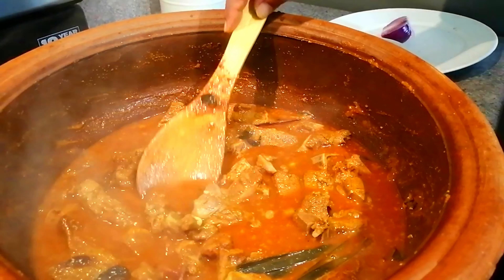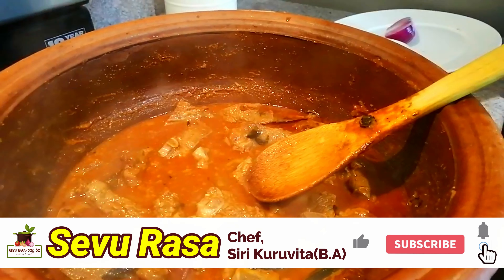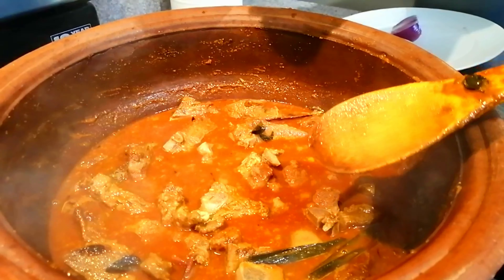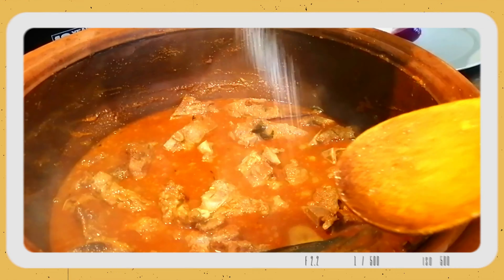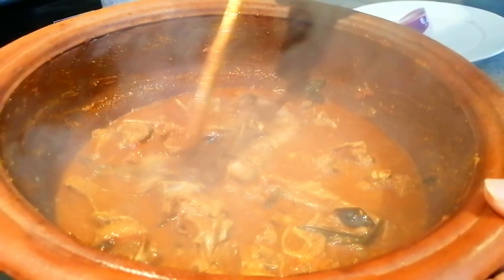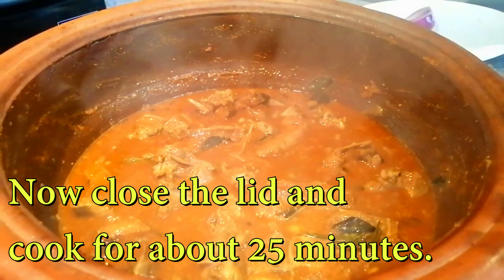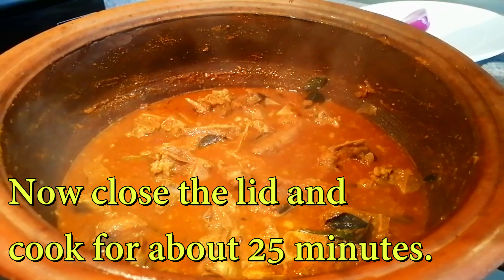We will put a pot on the pot, then add some pot on the pot. Let's add a pot for 1 cup and then add the pot on the pot. And now the pot will be mixed with the pot.